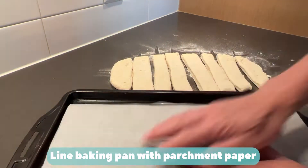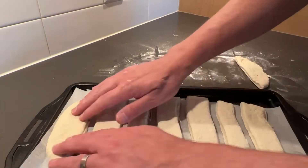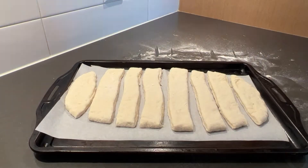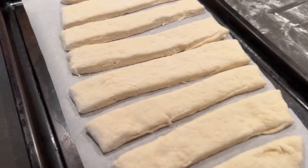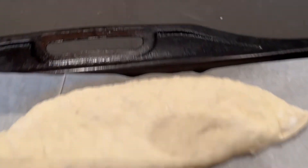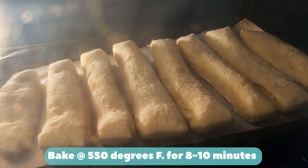Line baking pan with parchment paper. Add breadsticks to pan. Bake at 550 degrees Fahrenheit for 8 to 10 minutes.